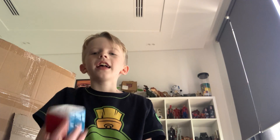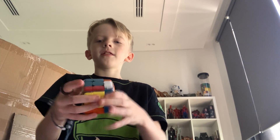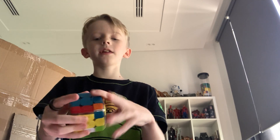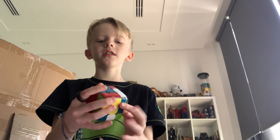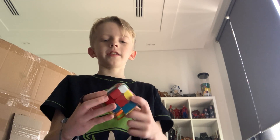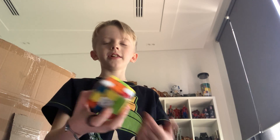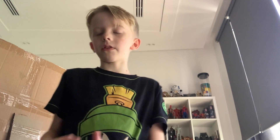Hello everyone, this is going to be another cube video, and this isn't any cube — this is the GoCube, the smartest cube in the world. So let's scramble this real quick, I'm gonna scramble it completely, and then we're gonna let the GoCube tell me how to solve it. Let's see if it teaches me how to solve it. Okay, that seems scrambled enough.